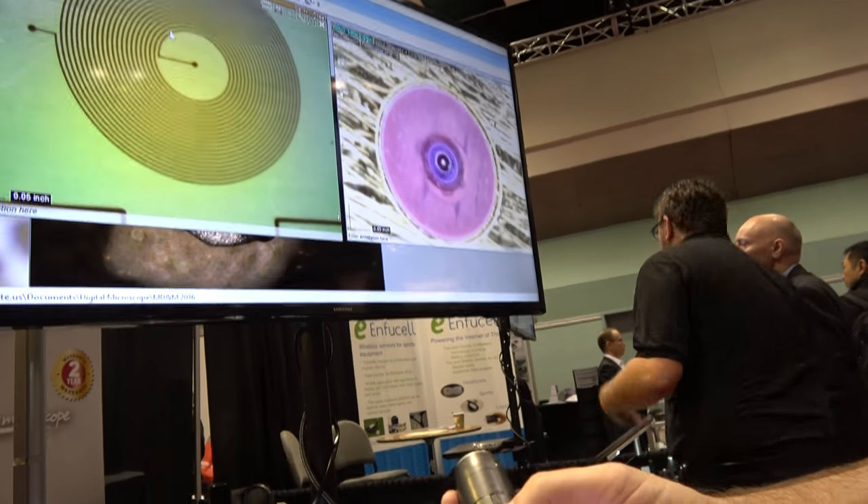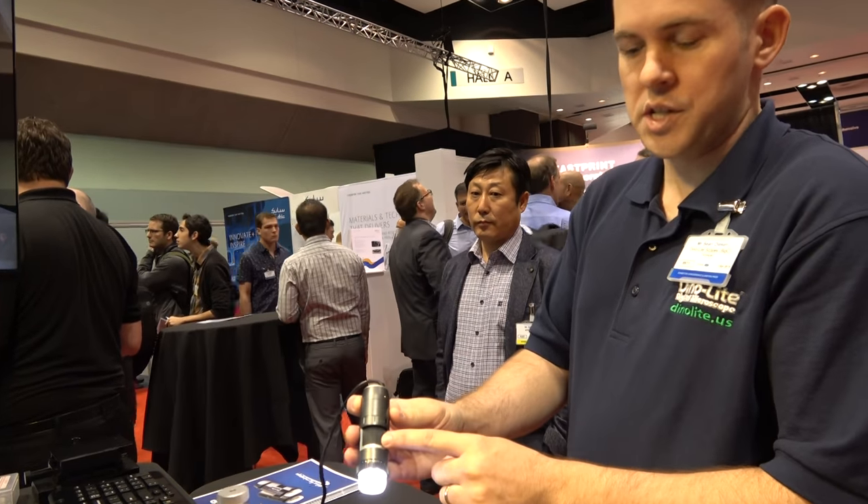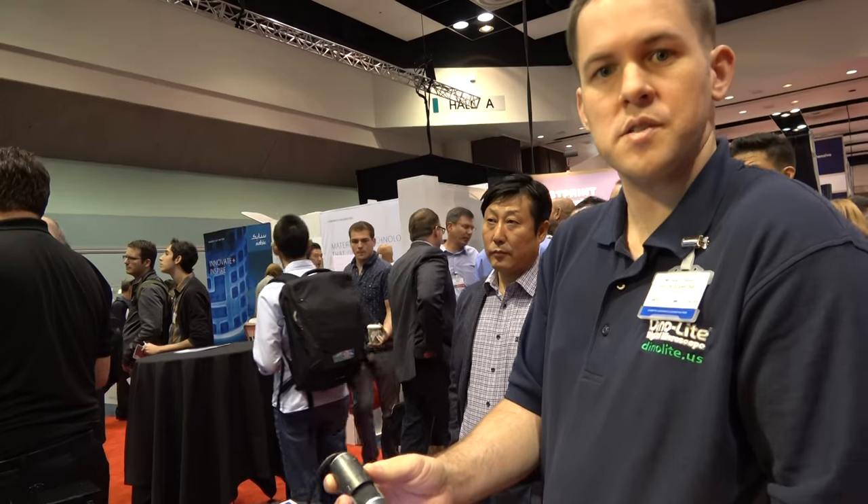How can it be in focus at two different spots? The lenses move inside of the shaft when you change the magnification, so it changes the distance — kind of like a zoom.